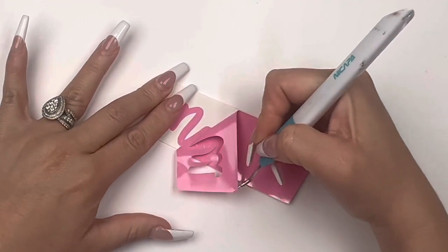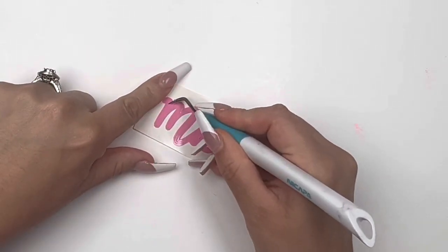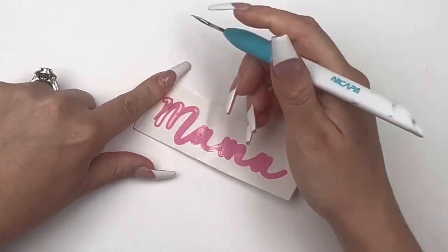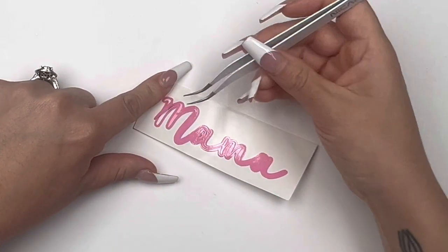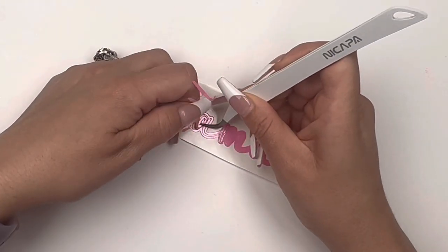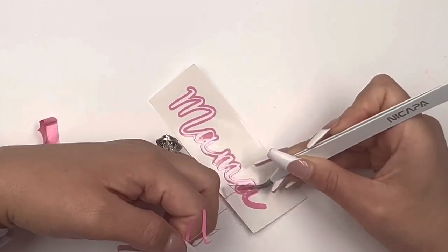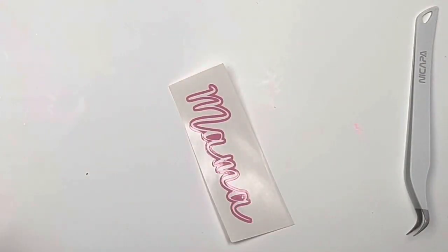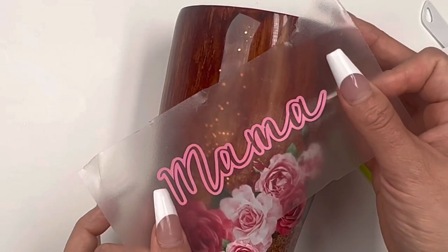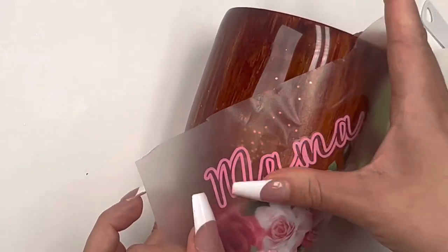I decided to do a mama decal — Mother's Day is coming up, and I thought this was super fitting: a beautiful wood grain floral tumbler with the word 'Mama.' I loved it so much. I chose a very light cute pink to complement the flowers and make it really stand out against that dark wood grain. If you're interested in the decal sheets from Yvette or the epoxy — Crystal Clear — I have discount codes and links in the description, so feel free to take advantage of those.